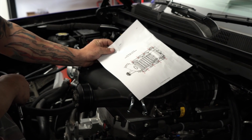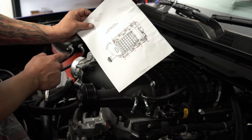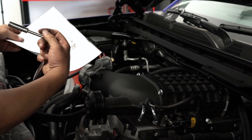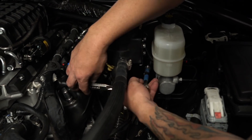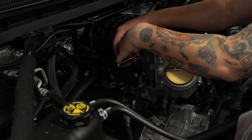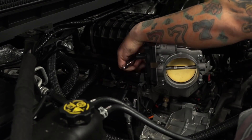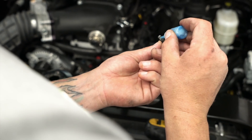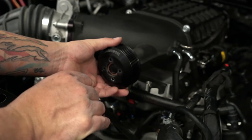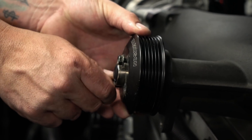Now that we have the blower installed and the bolts securely fastened, we're going to go through the order and torque them down. Before you install your pulley, put a drop of Loctite on it — you don't want that thing falling off. Line up your holes and hand tighten first.